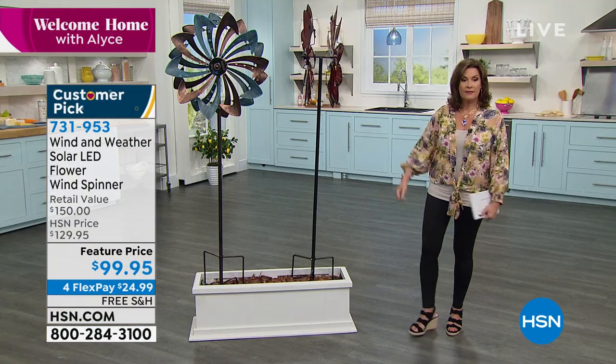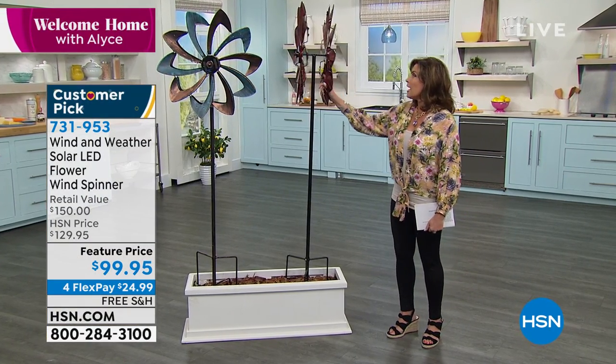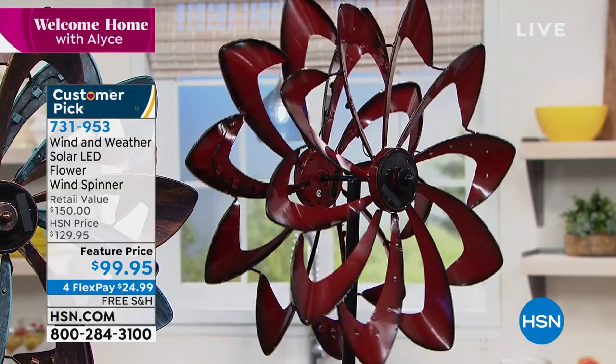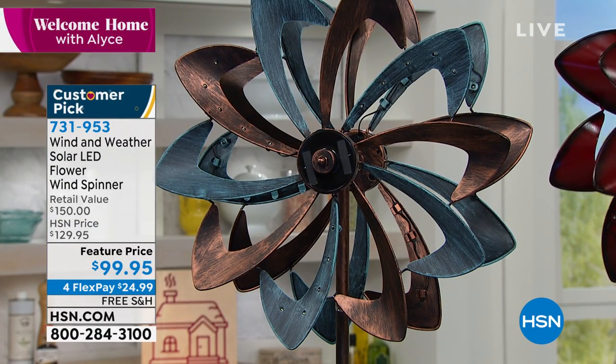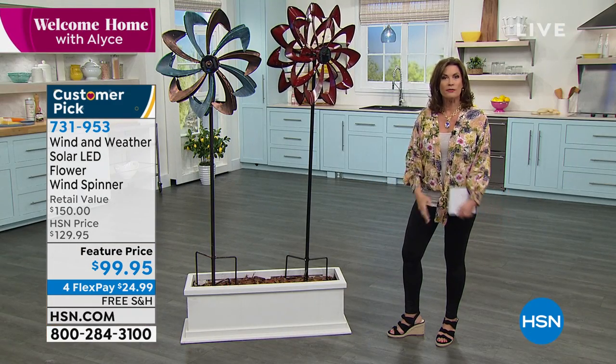$99.95 — that's $30 off our price and $50 off the retail price. The two color choices are your crimson right here, and right next to that is your green copper color, which is just so elegant. Art for your garden, art for your home, art for your backyard.